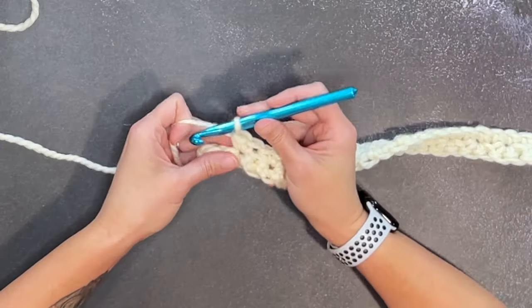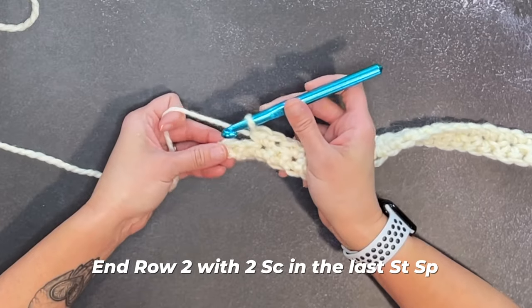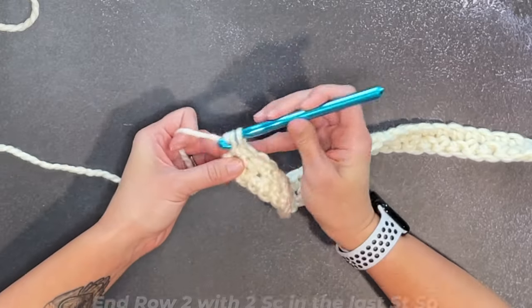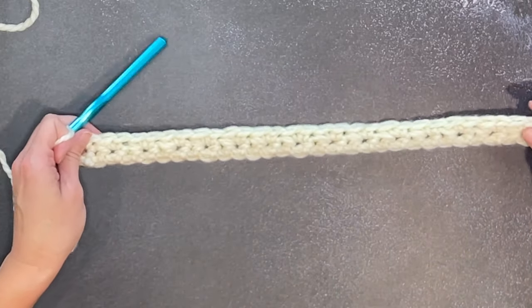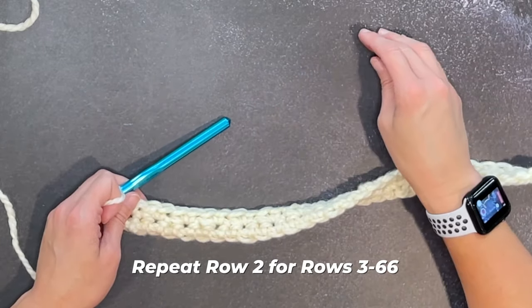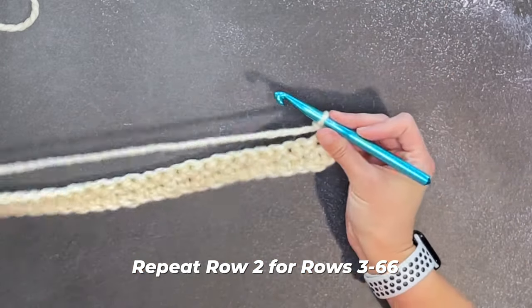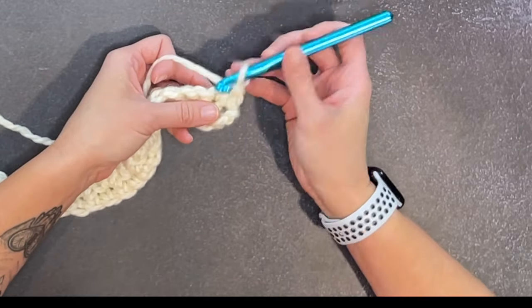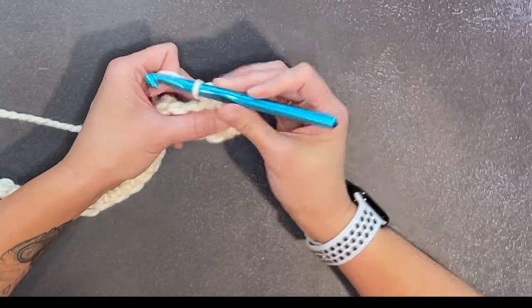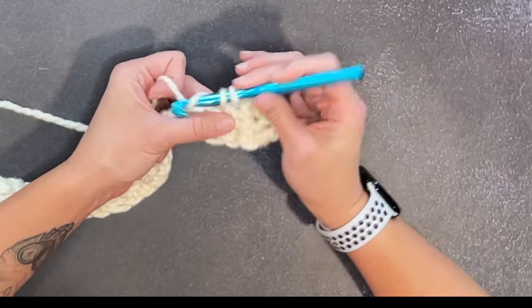Reaching the end of row two, ending by making two single crochet stitches in that last stitch space. For the extent of the project, we are just repeating row two. So for row three through the end of row 66, just repeat row two: chain one, turn your work, skip the first stitch space, and make two single crochet stitches in the next stitch space. Then skip a stitch space, two single crochet stitches. That is it.